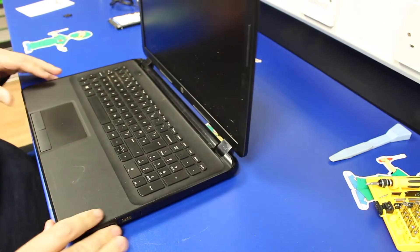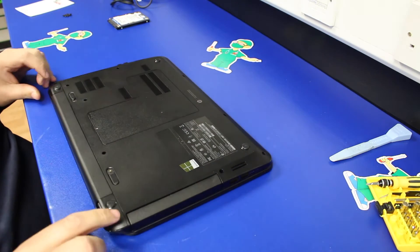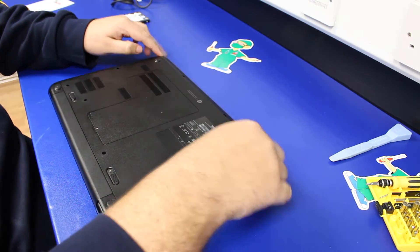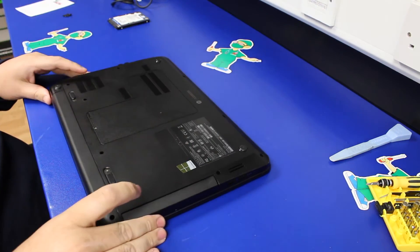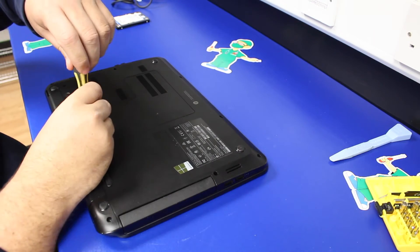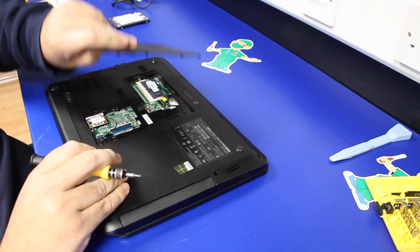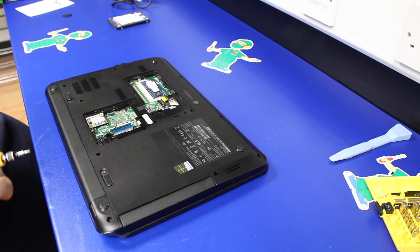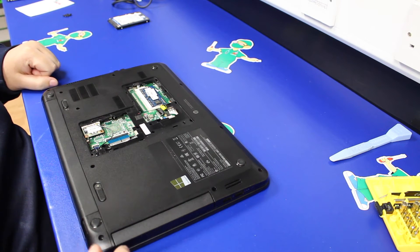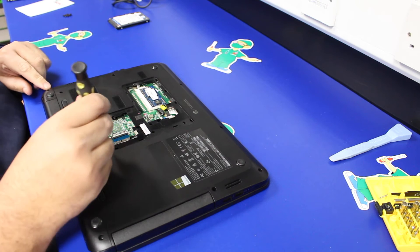First thing we need to do is turn the machine over. Underneath there are 11 screws that need to be removed, as well as the memory cover which is just one screw and then it lifts up out of the way. We've already stripped this down once just to make sure we knew where we were going with the video. Once you're underneath the machine there are another 3 screws which have all already been removed.